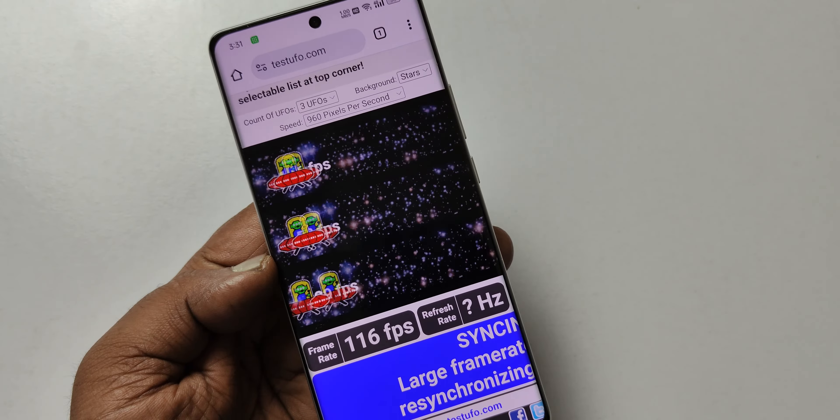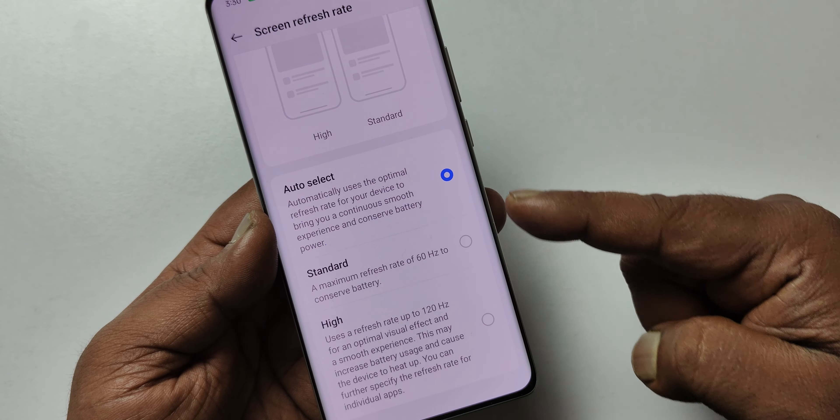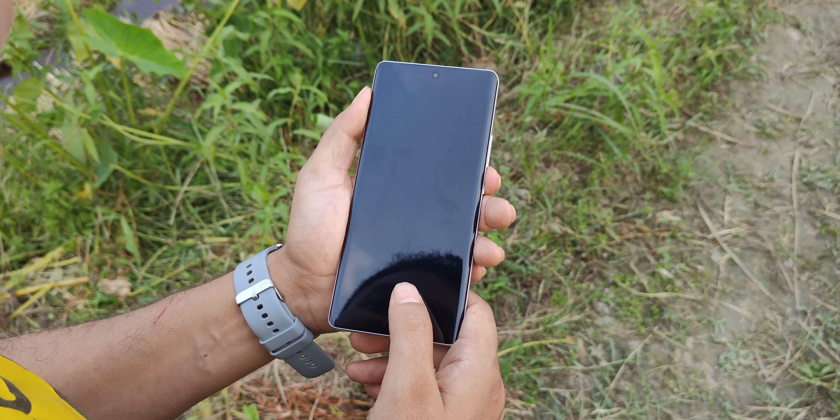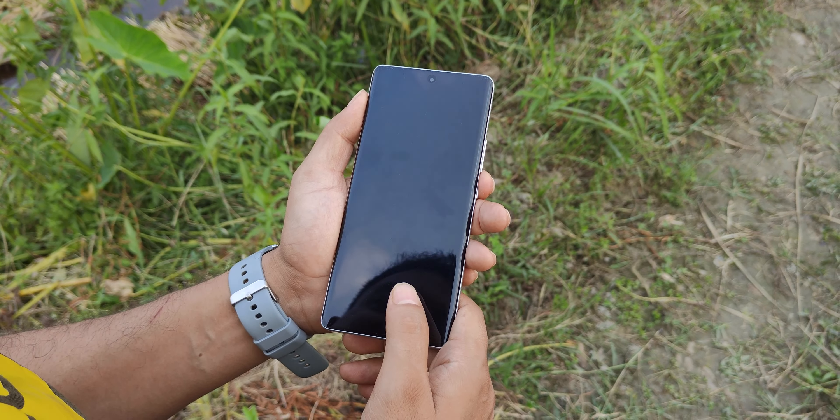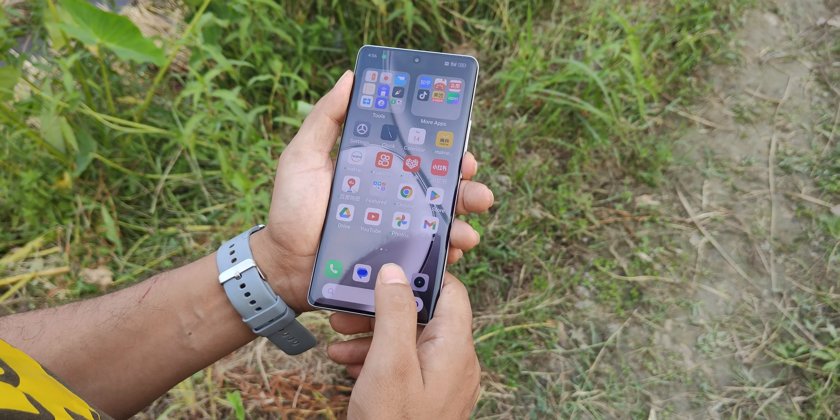Since LTPO is running from 1Hz to 120Hz, you can use the side fingerprint sensor. There is another option as well. The in-display or side fingerprint position is low and works perfectly. Unlocking speed is fast.